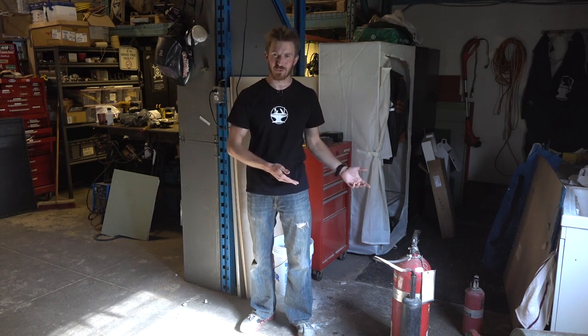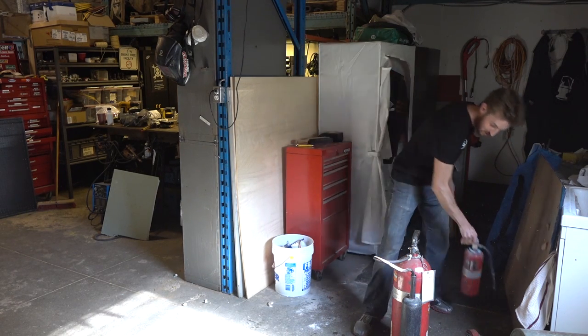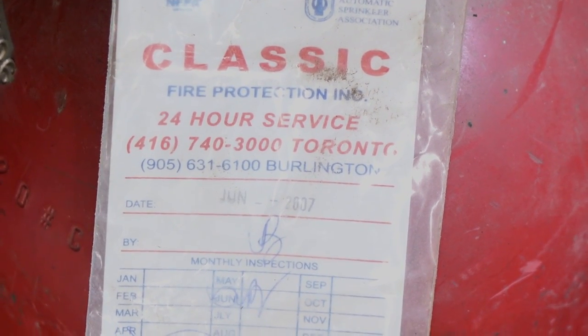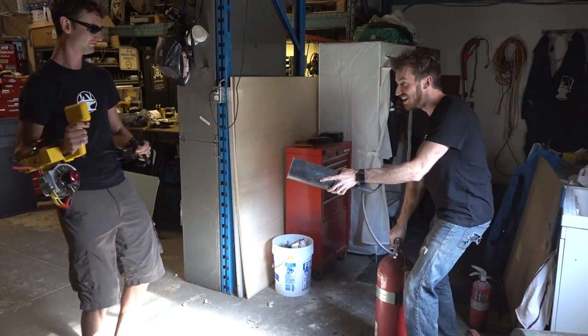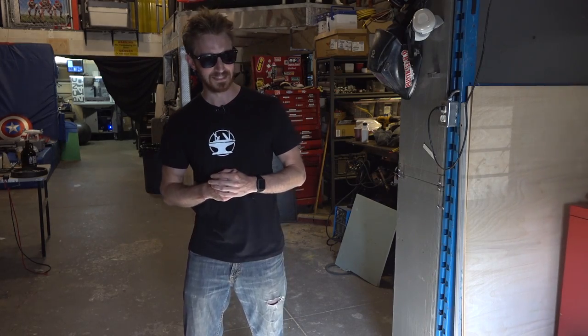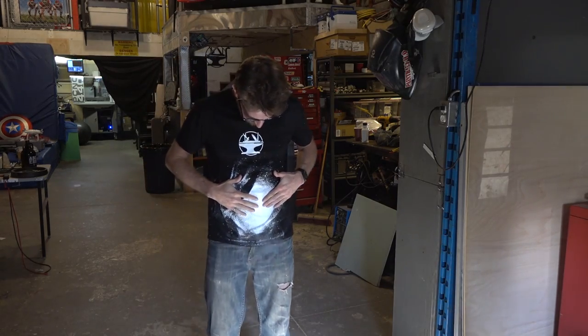We actually went to an auction a few days ago and picked up some awesome stuff really cheap — a picnic table for $2, a rain barrel for $3, and some old fire extinguishers for $8 together. The little one's empty with the gauge at zero, but the big one doesn't have a gauge on it, so we're not sure if it has anything left. It was last inspected in 2007. Hey Ian, can you come over here? Oh, that is cold! It's not fair for me to just shoot Ian without any recourse. That's dry ice right there.